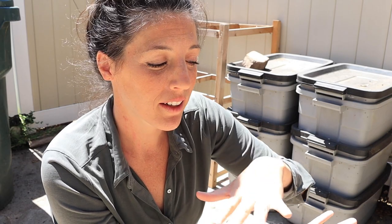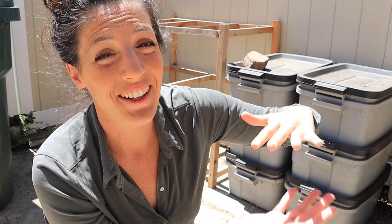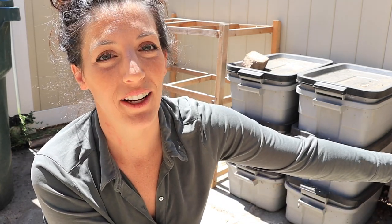The idea is that you stack two rubber tote bins together, start your worms in the bottom tote, and eventually invite them to migrate up to the upper tote. Then you can just harvest the bottom. I haven't done that — I've been busy with the baby and I just don't have a need for that many worm castings at any given point.